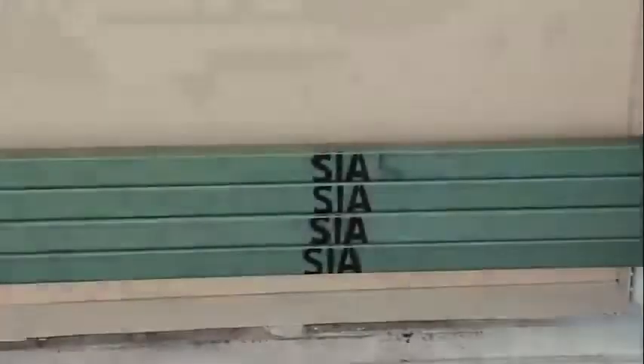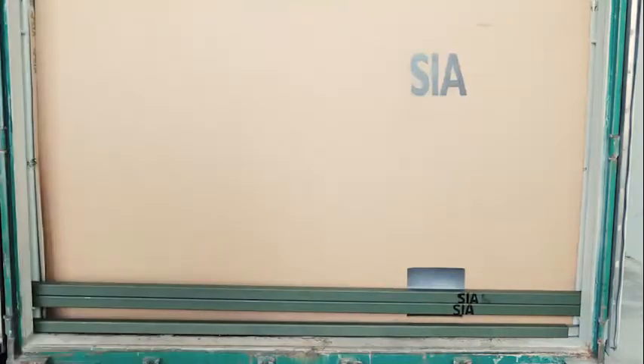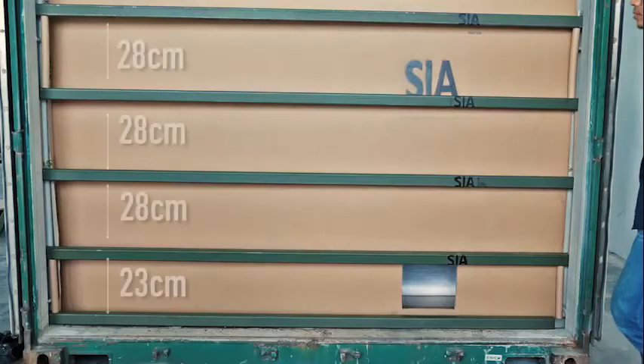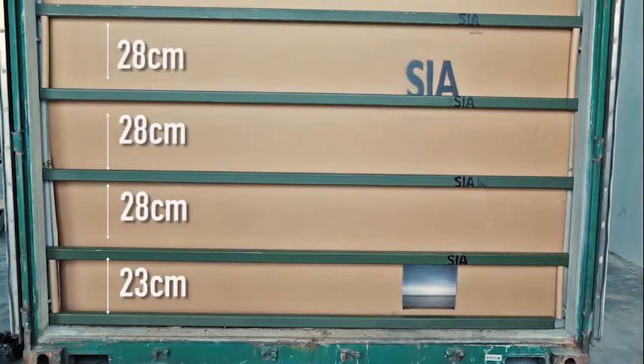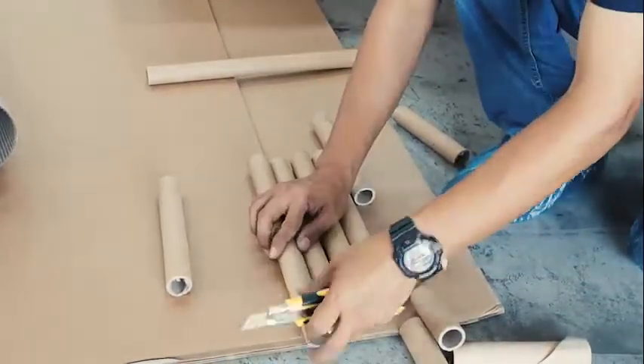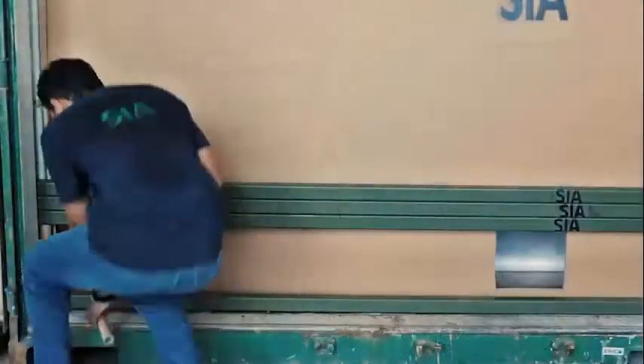Assemble the bulkhead cardboard by placing 5 steel bars at the floor of the container door in between the lashings. The steel bars are installed with paper-tubular spacers of the lengths shown. Cut the spacers according to the suggested length and place within the recess at the container door for support.